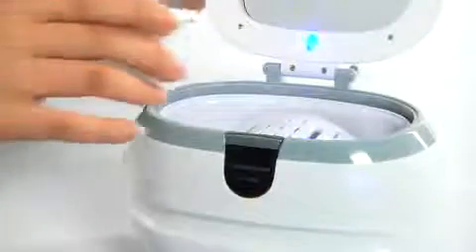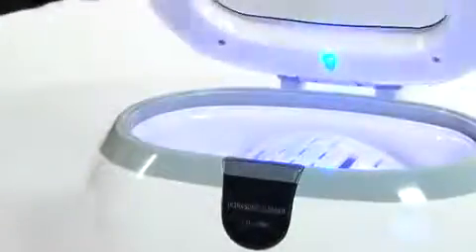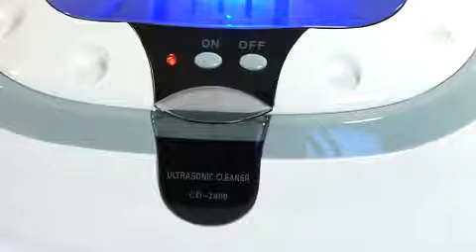If you have earrings, necklaces, or bracelets, eyeglasses, or rings that don't seem to shine like they used to, spare the brush and harsh polishing chemicals and give the professional ultrasonic cleaner a try. Once again, I'm Nicole and this is the professional ultrasonic jewelry and eyeglass cleaning machine.